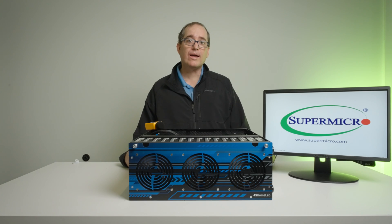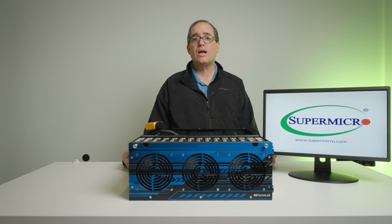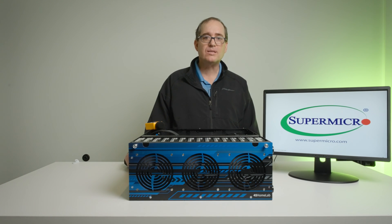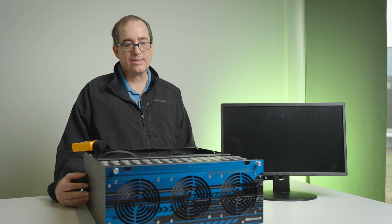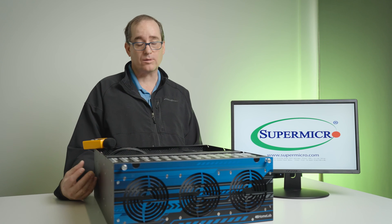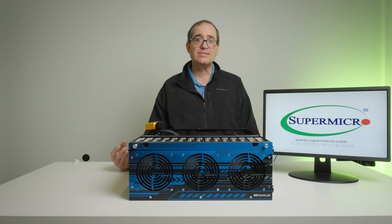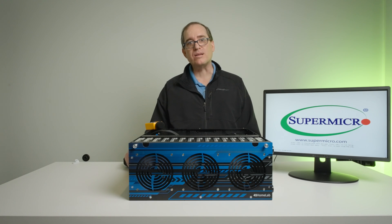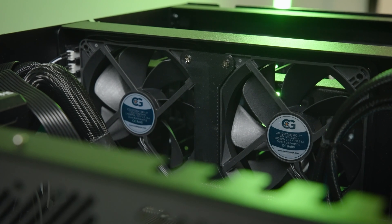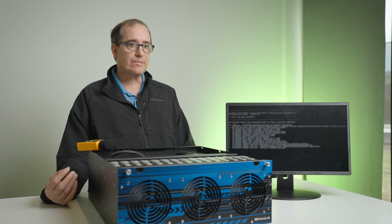Next I'm going to get everything installed and running as the final production unit. Like I said, I'm going to put TrueNAS Scale on this. I chose TrueNAS Scale — obviously everybody's going to run this a little differently. I ran Houston, I ran Proxmox, but at the end of the day this is going to be a storage server for me, and TrueNAS is the best fit. I am going to run a couple of VMs — my Plex server, all my home automation stuff, and a couple of other things. But ultimately this is just going to be a massive NAS and my production unit.